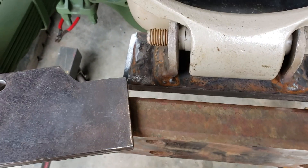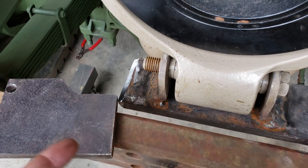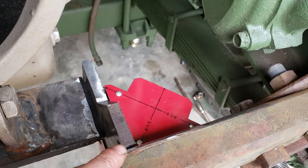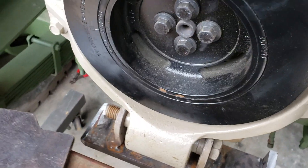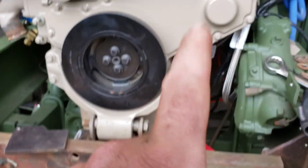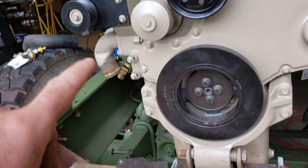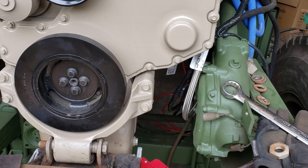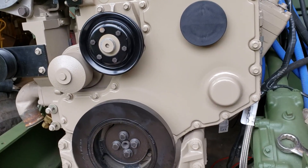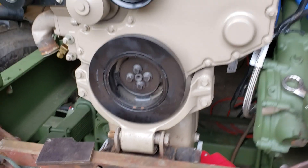Once I get this all welded together, I'll probably chop off that corner on both of these — there's no reason for it to be there, it's just something to hurt myself on and doesn't add any strength. I will cut those two corners off. After that, I'll actually be able to run my wiring harness across and my fuel line across, hook up the fuel supply line, complete all that, and I'll be able to make this engine run. That's honestly all I've been waiting for.